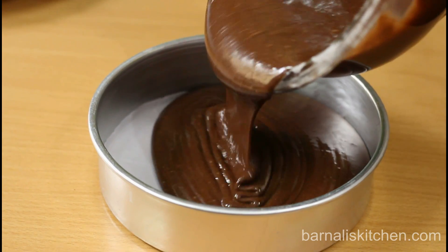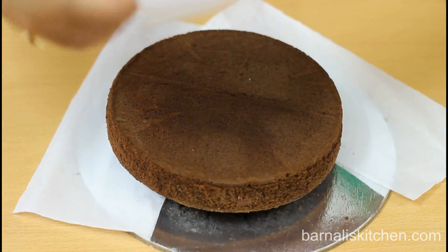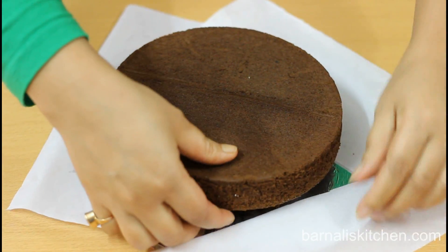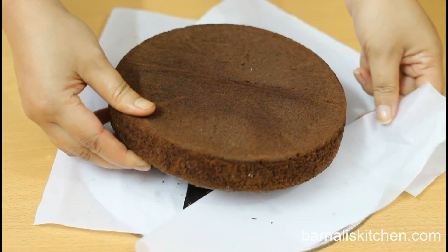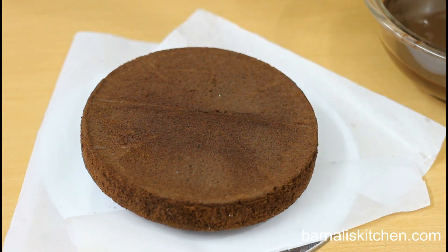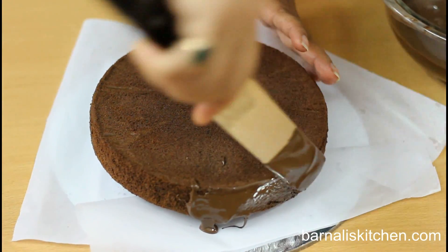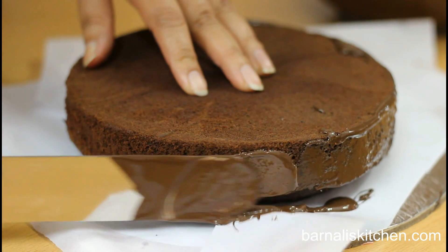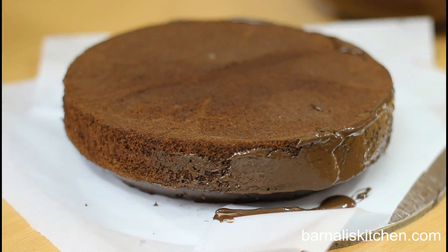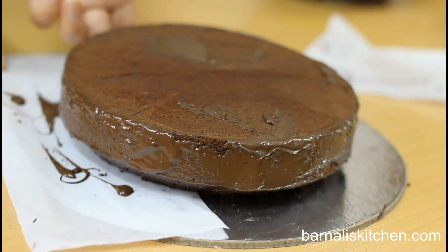Here I am using chocolate cake but you can use any kind of cake that you like. First, place parchment paper all around the cake so that the cake board won't get dirty. Now I am going to add some melted chocolate all around the cake, but not on the top. I am using dark melted chocolate but you can use white also. Now remove the parchment paper.